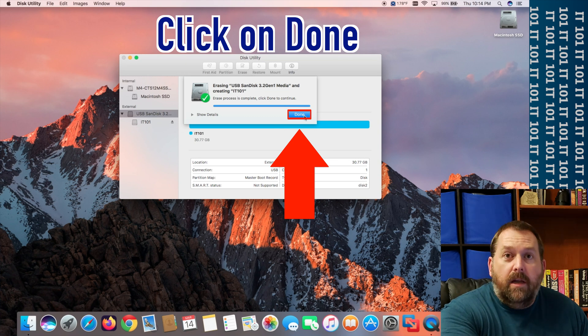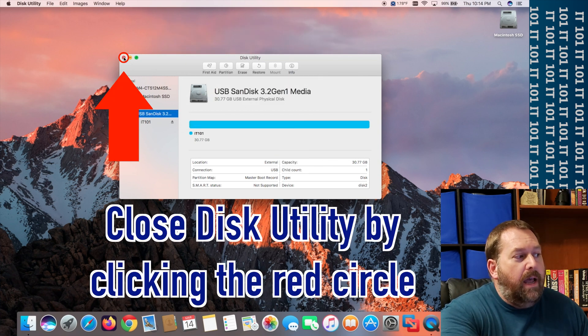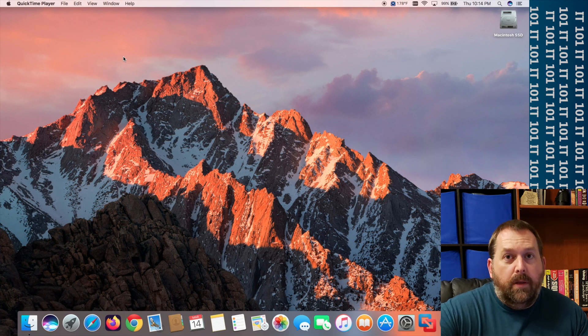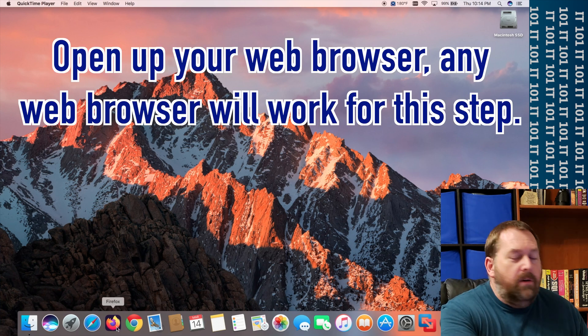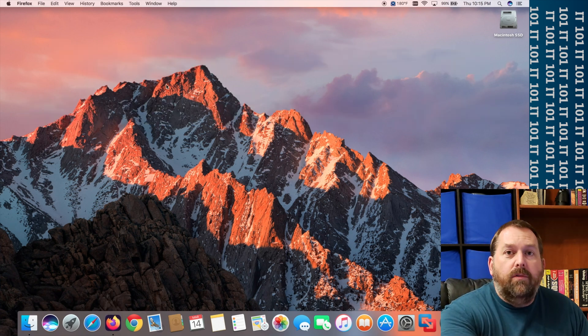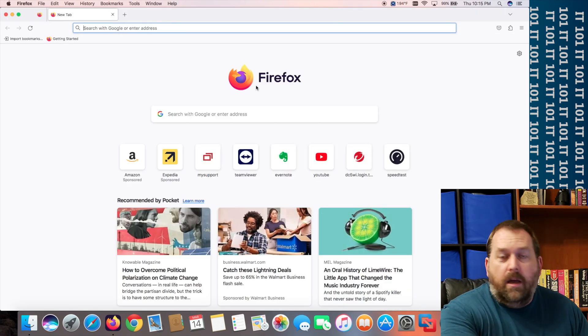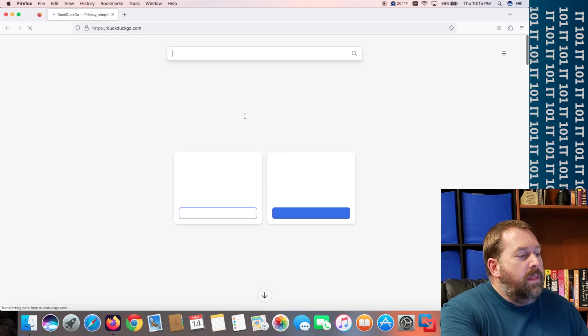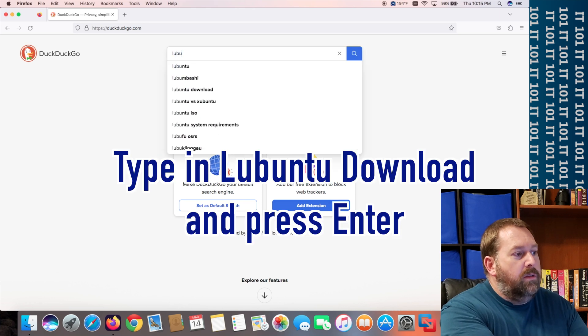Click done and close out of Disk Utility. The next thing we need to do is download Lubuntu. Open up the internet — you can use any browser you want: Safari, Firefox, Chrome, Chromium, Opera, whichever you prefer. I like to use DuckDuckGo, so I'm going to search for 'Lubuntu download' and press enter.